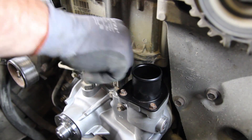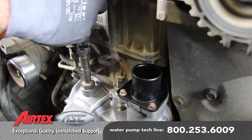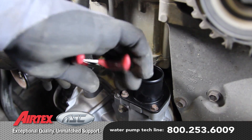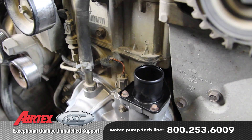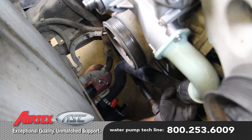Reconnect the temperature sensor. Install the bypass hose and install the wiring harness onto the pump. Install the lower radiator hose.